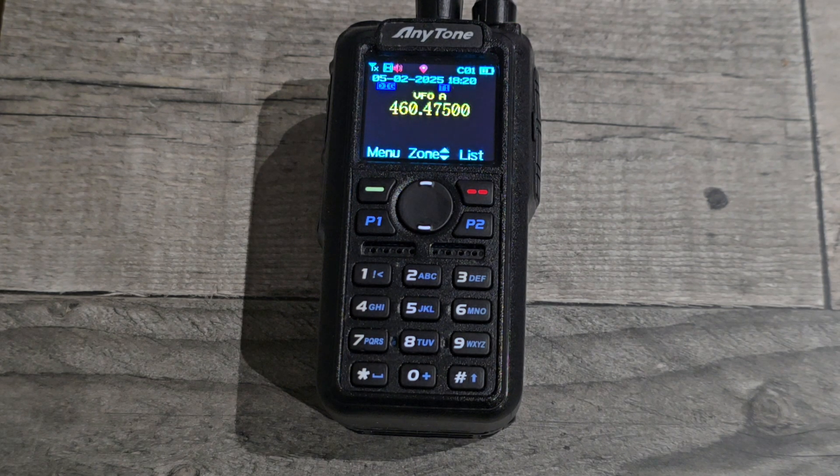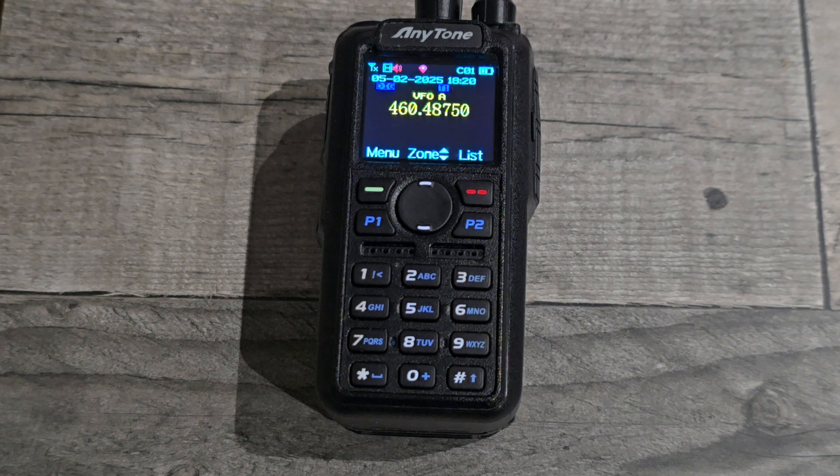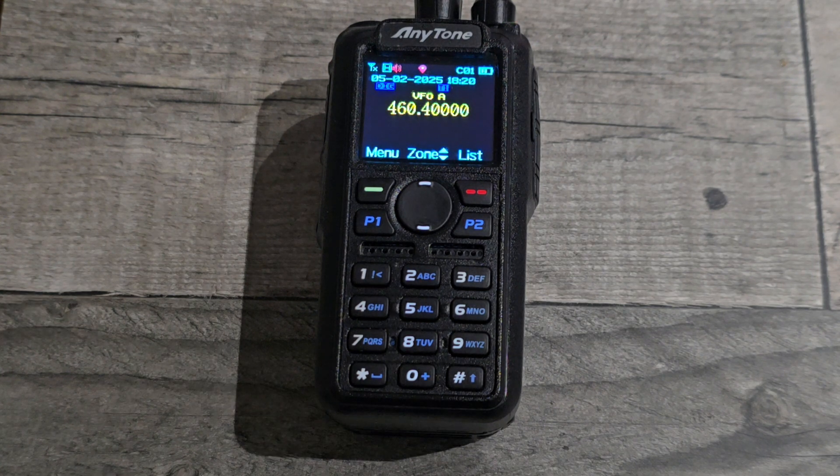I've been trying to figure this out for a long time. I've got it working, showed you a clip at the start, and it works a treat. Hope that's useful.